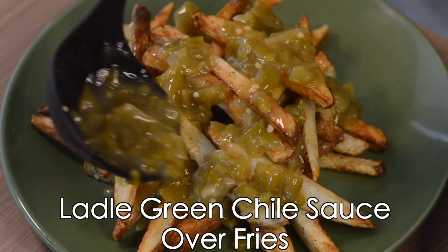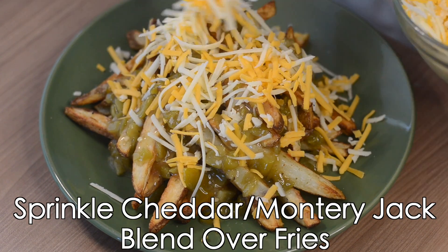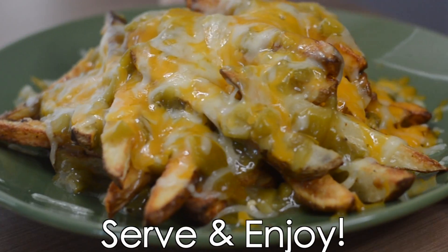Ladle green chili sauce over the fries. Sprinkle cheese evenly over the french fries and put them in the broiler for 30 seconds. Enjoy!